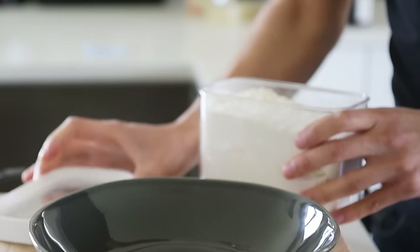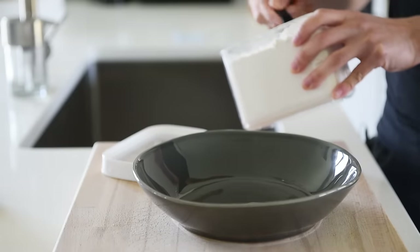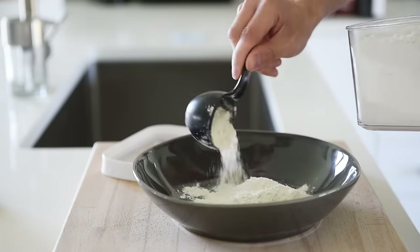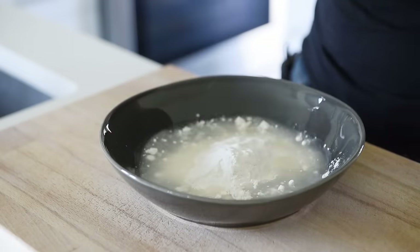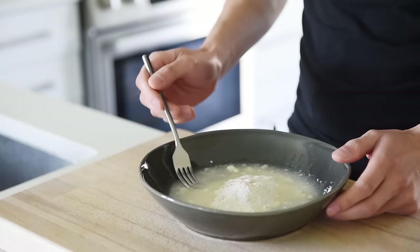Place half a cup of all-purpose flour into a bowl. Add half cup water. Season with a pinch of salt. Mix until combined.